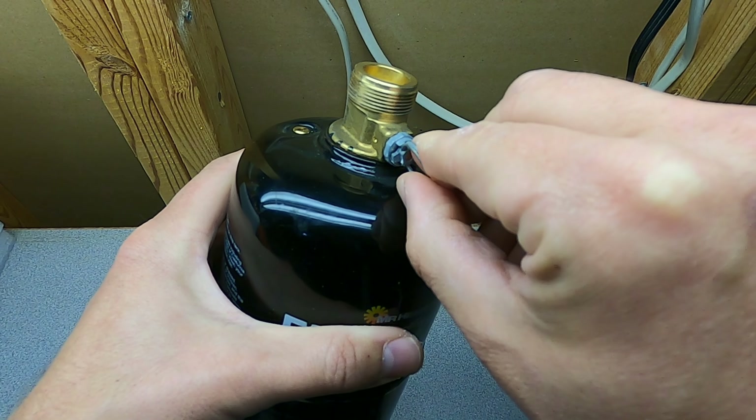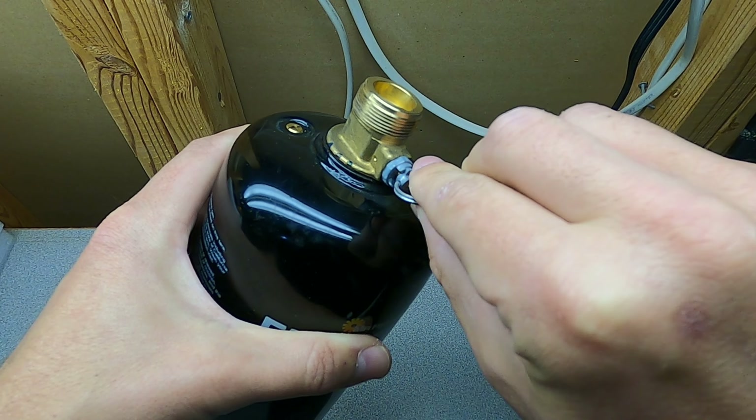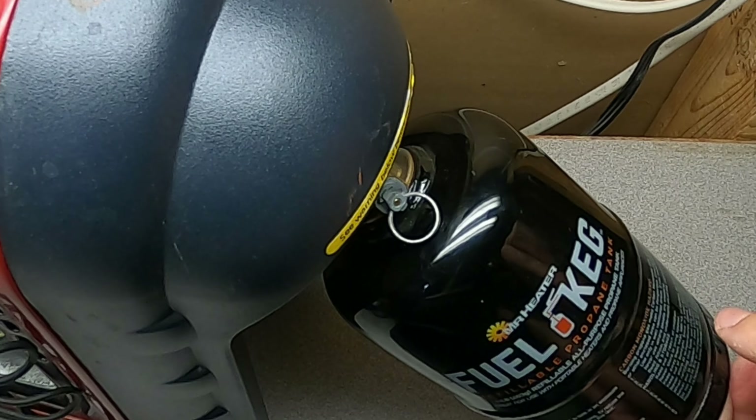As you can see in the video, simply turning the purge valve while it's not attached to anything does absolutely nothing. Even when the fuel keg is connected to the portable buddy heater, you can see turning the purge valve does absolutely nothing.